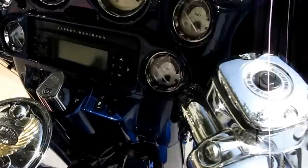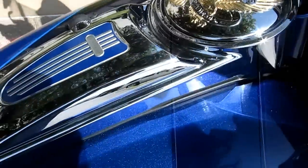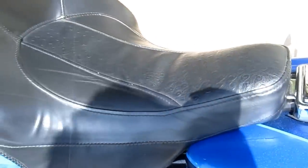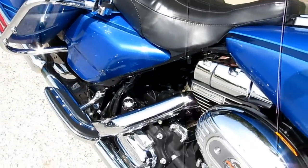It's got a chrome master cylinder, a CD player, a hydraulic clutch, and an all-chrome center console. It's got an ostrich grain seat with the ostrich backrest and the passenger backrest setup. This bike is loaded.